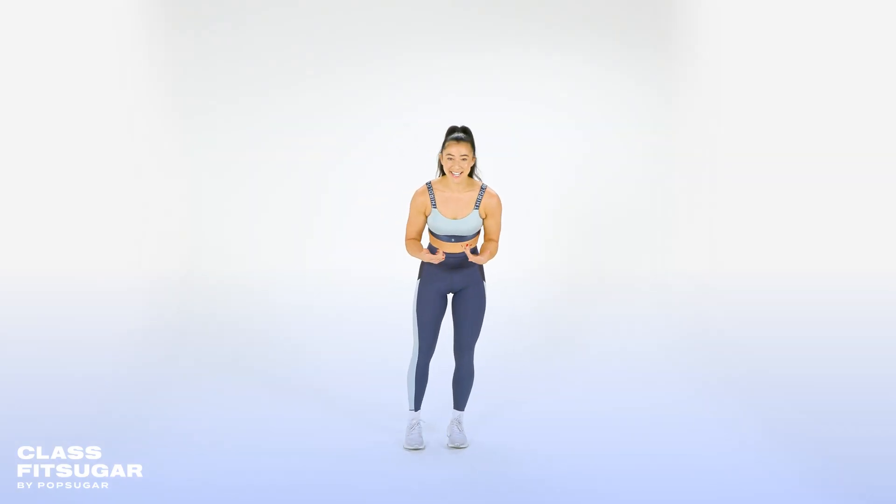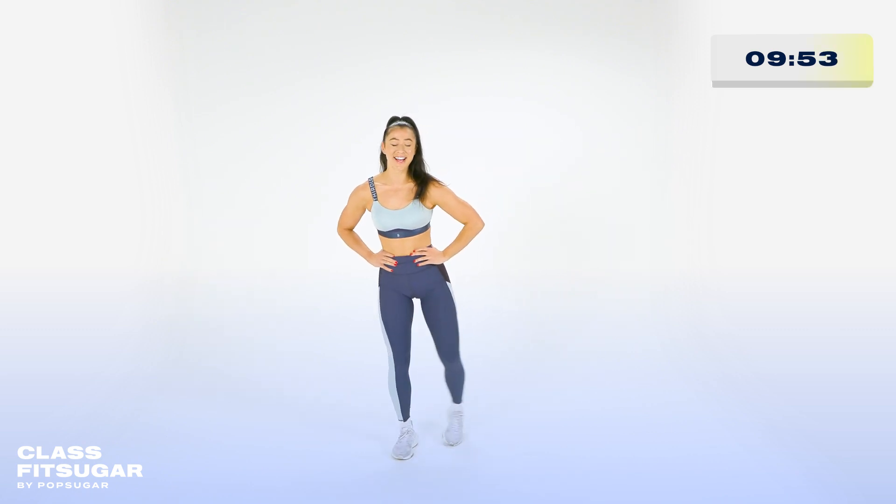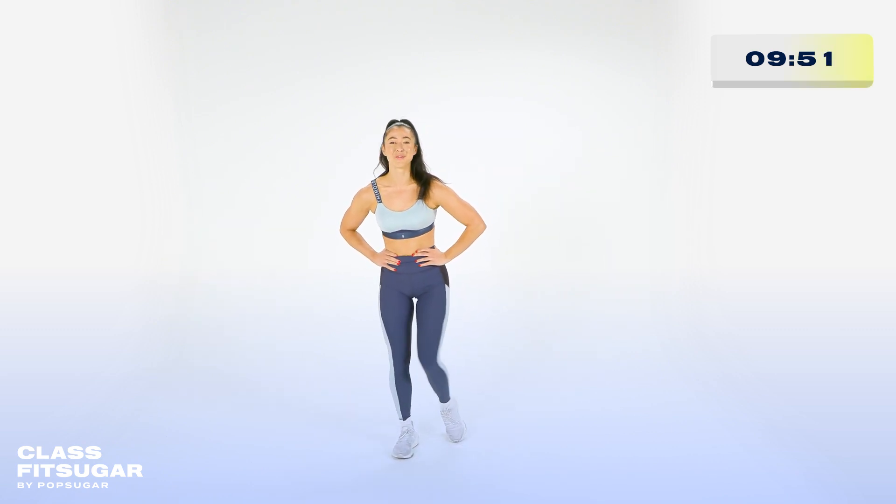So like I said, a lot of footwork today. Let's be sure to warm those ankles up for all the little movements we'll be going through. Reverse that circle. Good. Left side. Reverse it.